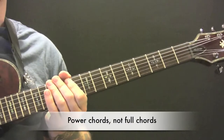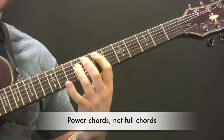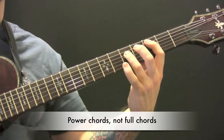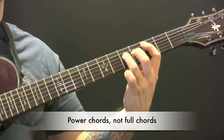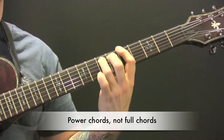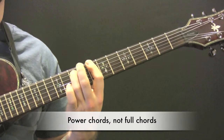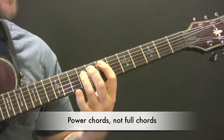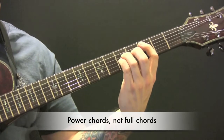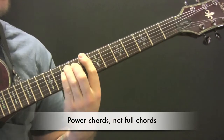The chords go over the riff: we have E, C, A, and back to C. So again, that's E, C, A, and C.